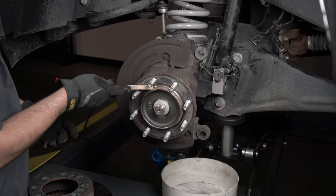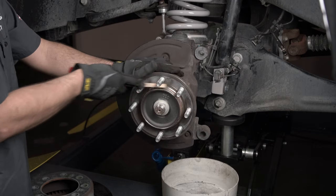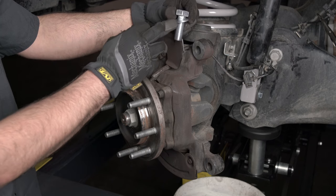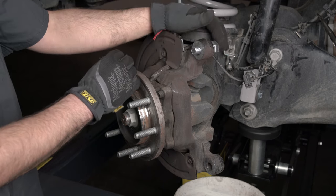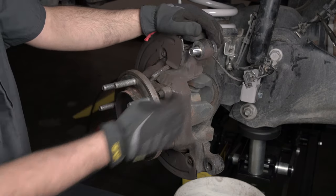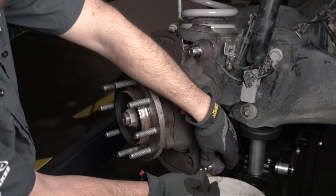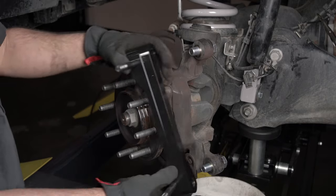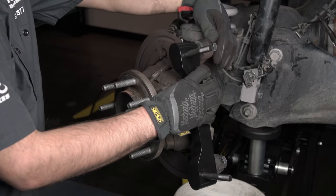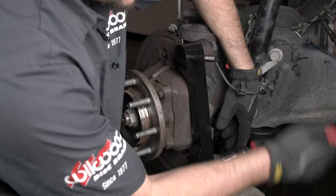Prior to installation, make sure to clean and degrease the hub and the spindle ears where the caliper bracket will mount. To start the installation process, go ahead and grab a bolt and a supplied washer and install them through the spindle ear. Initially, place one shim between the spindle ear and the bracket. Install the supplied bracket and temporarily tighten the bracket down.